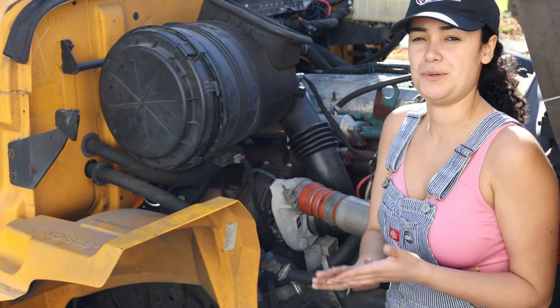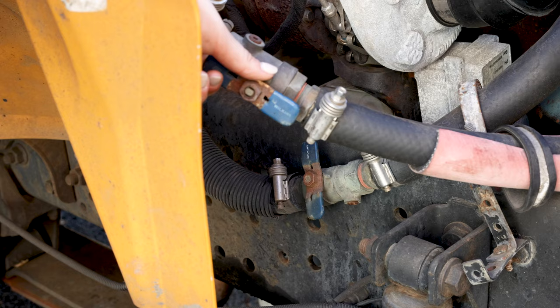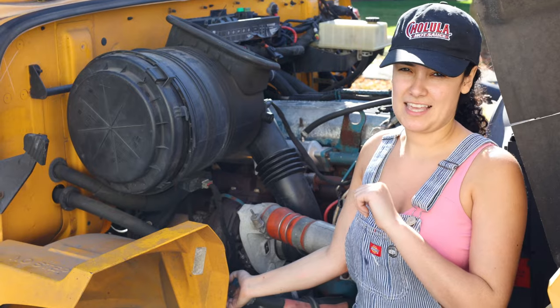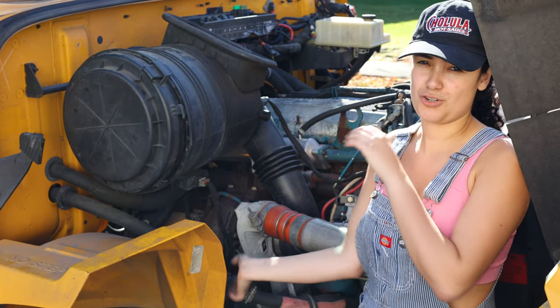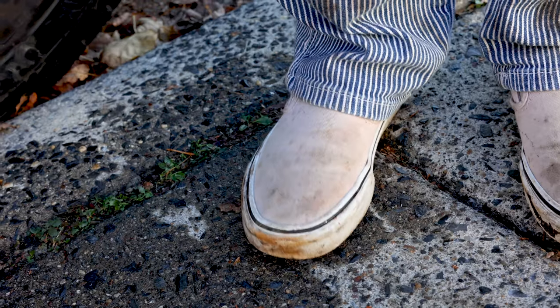Another thing you want to make sure of when you're doing this is that you want to shut off your coolant line so that it's not spilling any new coolant that's in the engine or in your coolant box or coolant jug itself. Also make sure that you are wearing something that you don't mind getting messy because you will get coolant all over your clothes.